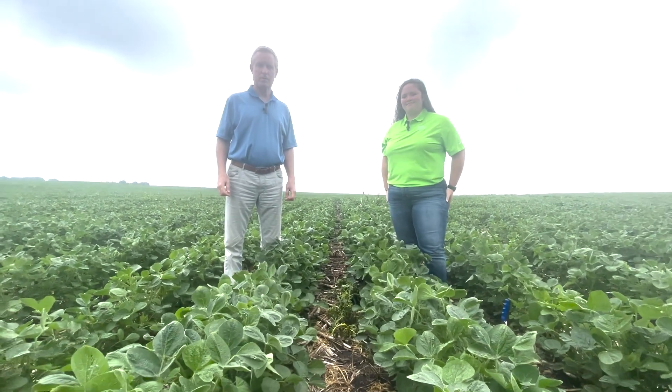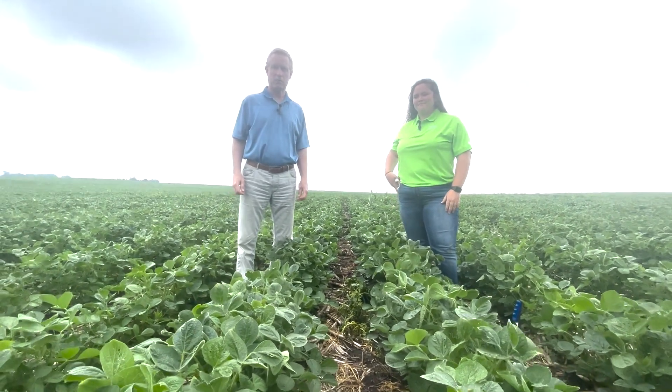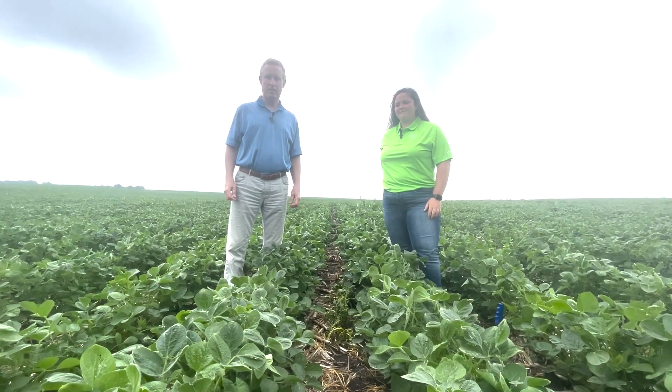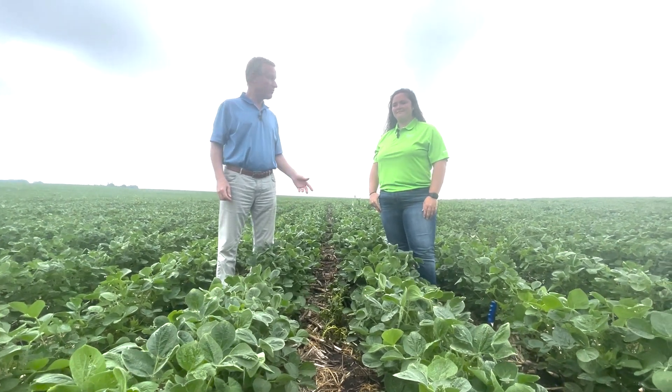Good morning, I'm Harlan Asmus, sales agronomist for Asmus Farm Supply at the Rake, Iowa location. It's July 7, 2022, and I'm joined in the field here today by Delaney Lensing, Corteva sales rep for North Central Iowa.